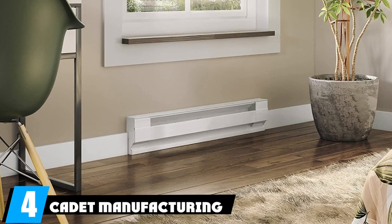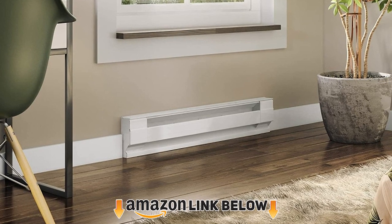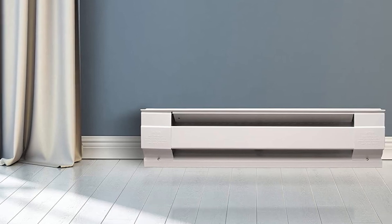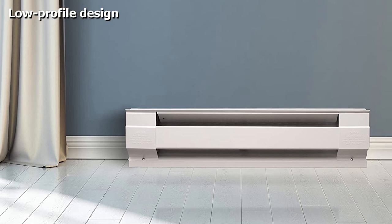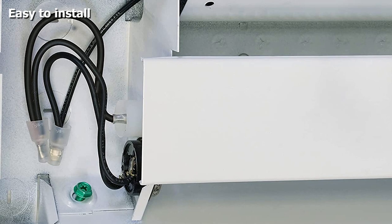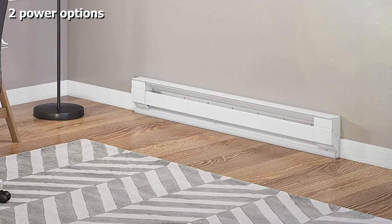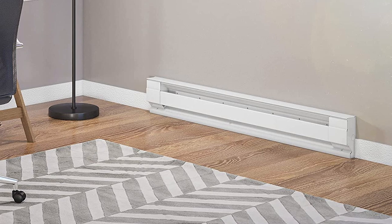At number four, we have the Cadet Manufacturing F-Series baseboard heater at 1000 watts. Providing supplemental heat for a smaller space doesn't require a hefty six-foot 1500-watt heater. At just four feet long, this electric baseboard heater from Cadet Manufacturing is ideal for smaller rooms and mounting under a bedroom window. It produces a maximum of 1000 watts — enough to warm up to 100 square feet — with a streamlined white design that blends into any room's decor.